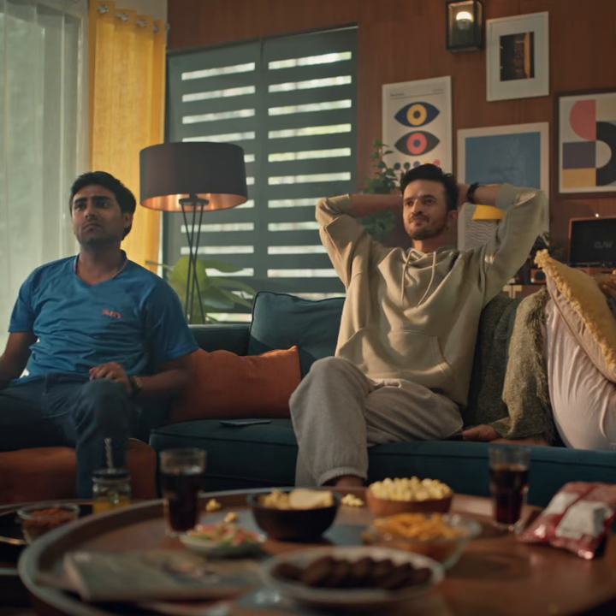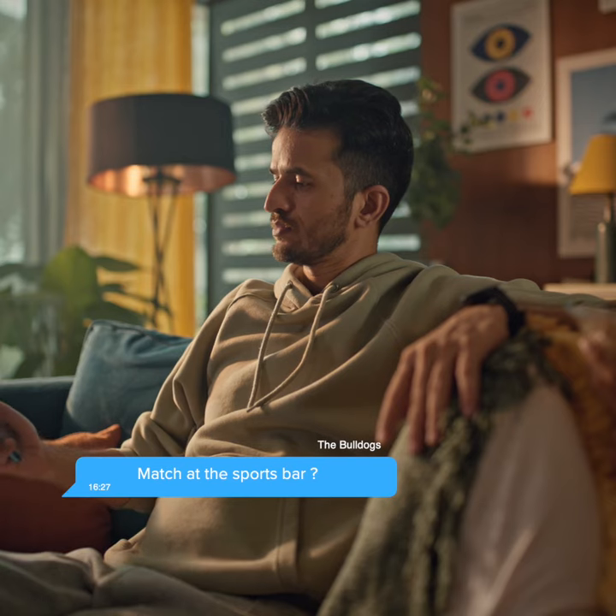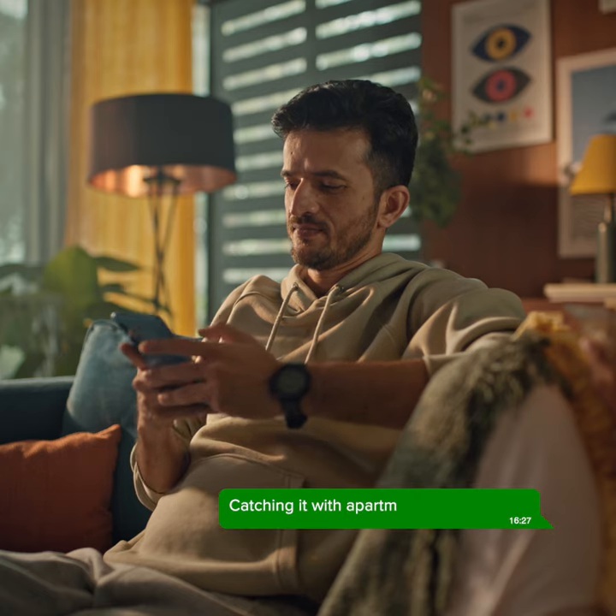He's been given out. Let's confirm it's a fair delivery. Yes it is.